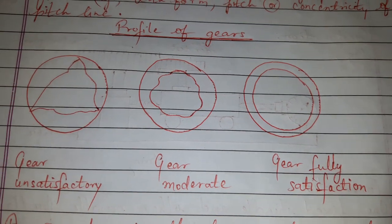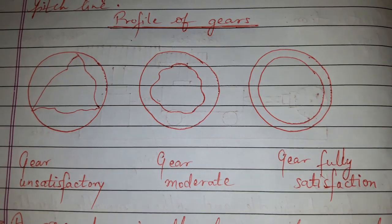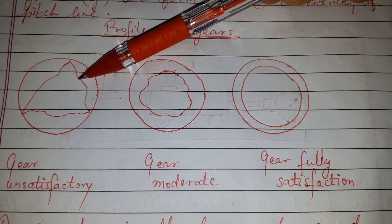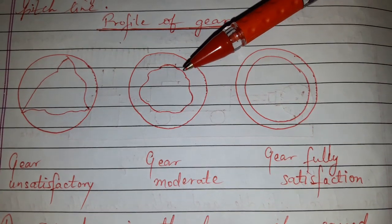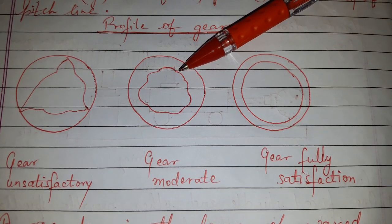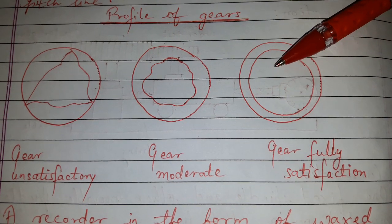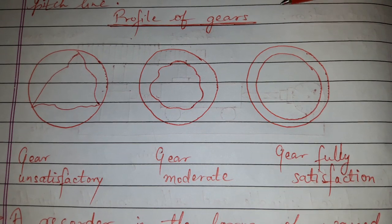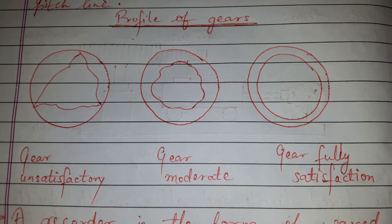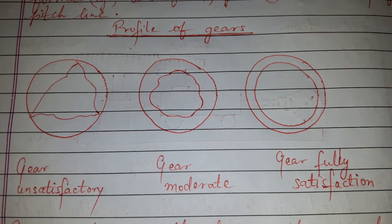A recorder in the form of a wax circular paper chart may be used to plot the results, and it can be decided whether the gear is satisfactory or not. The profile of the gear is shown — one gear is unsatisfactory, one is moderate, and one is satisfactory. Based on the profile obtained, it can be judged whether the gear should be accepted or rejected.